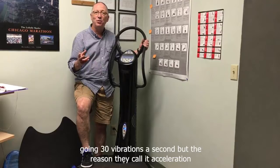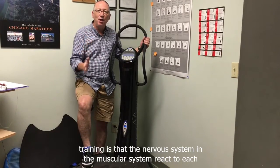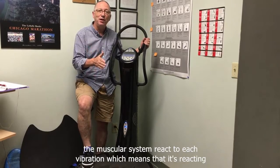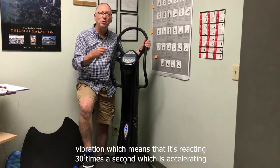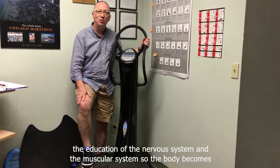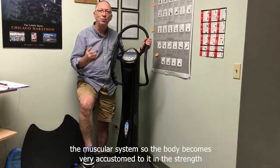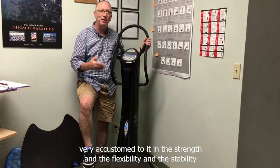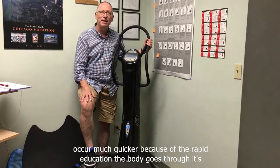The reason they call it acceleration training is that the nervous system and the muscular system react to each vibration, meaning they're reacting 30 times a second — which accelerates the education of the nervous system and the muscular system. So the body becomes very accustomed to it, and the strength, flexibility, and stability occur much quicker because of the rapid education the body goes through.